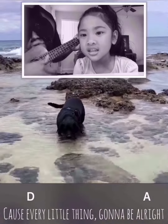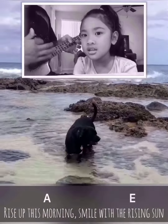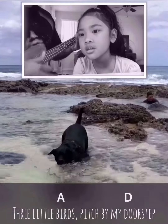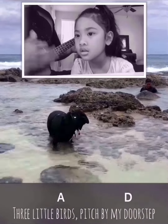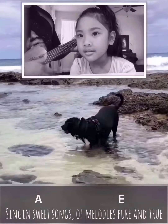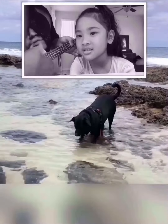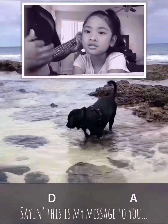Rise up this morning, smile with the rising sun. Three little birds, by my doorstep, singing sweet songs, melodies pure and true, saying: this is my message to you.